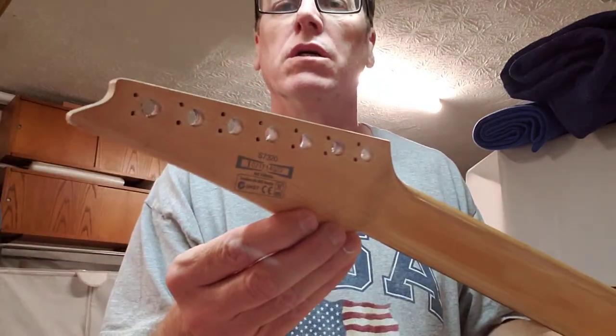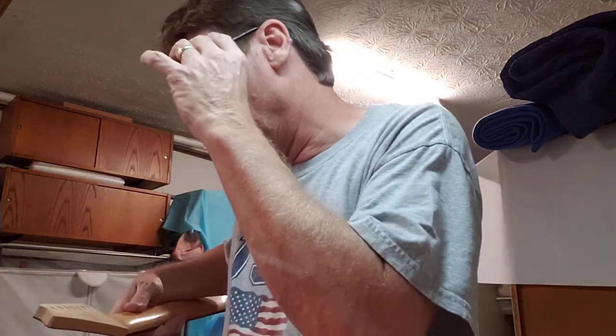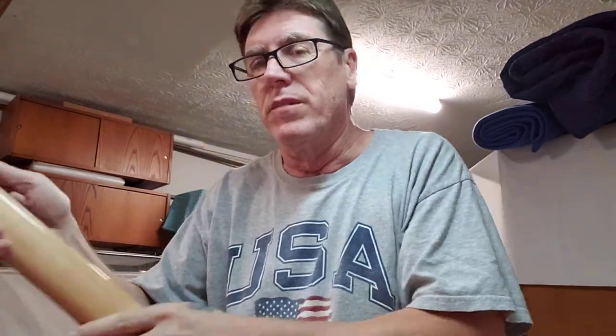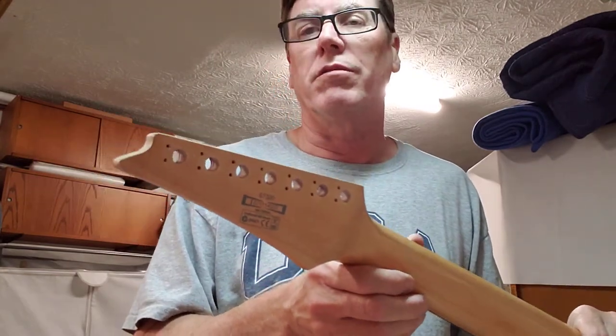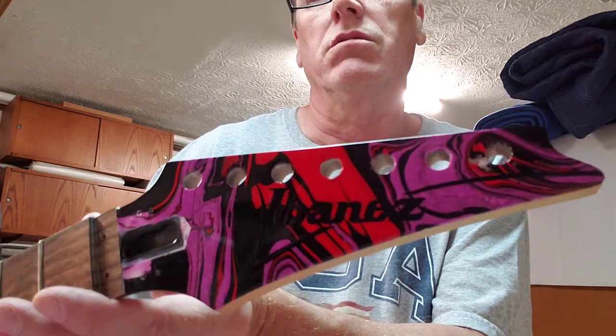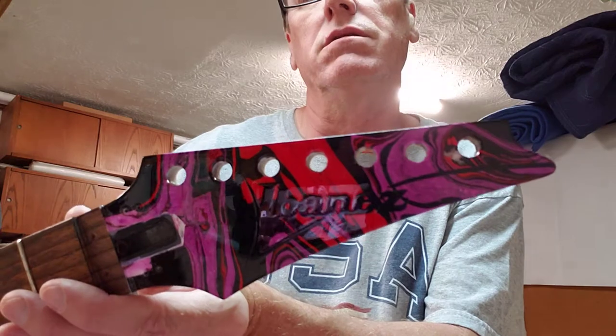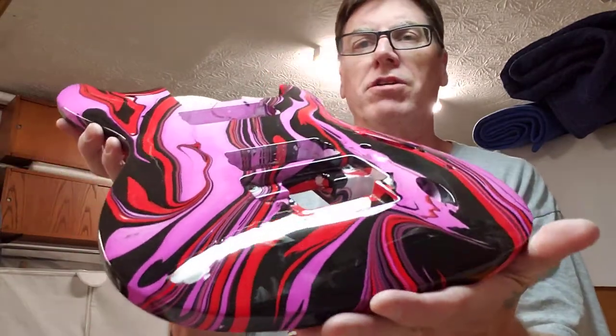These are two seven-strings. One is an S-series — it's a 7320 — and we'll start with this one. I love S-series guitars. Here is the finish; this paint job turned out really nice: passion purple, red, and black. That's the headstock, and this is the body — body is matching. S-series seven-string, this is for Joe.